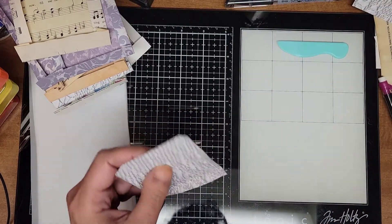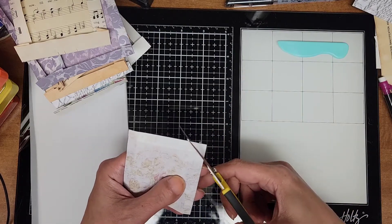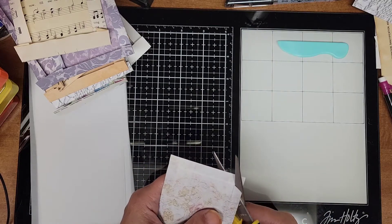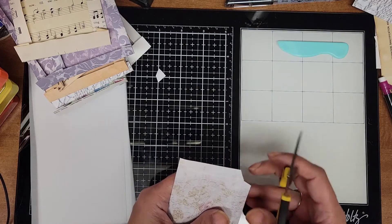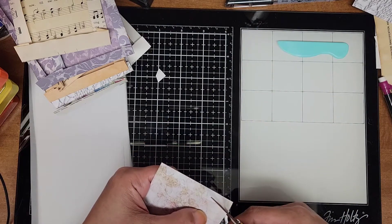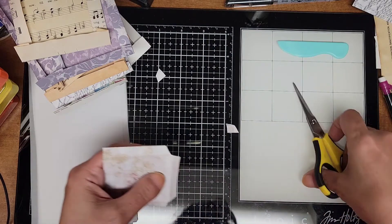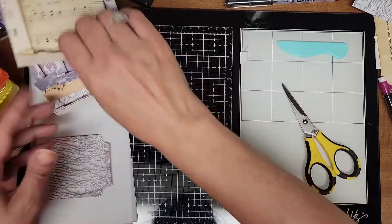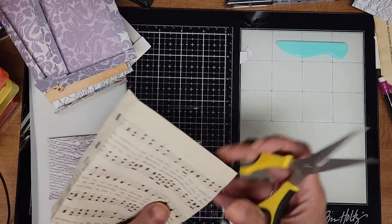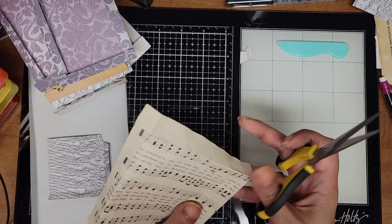I'll probably have to cut the vellum all different sizes anyway. So what I'm going to do — where I folded it, I'm going to cut it at a slight angle, and do that on the bottom flap as well, and on the other side — just so there is not so much bulk when putting these down. It's easier to see on this side.